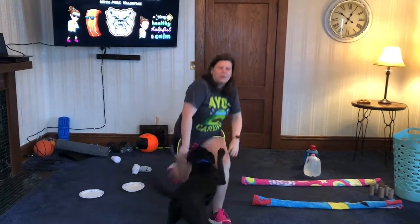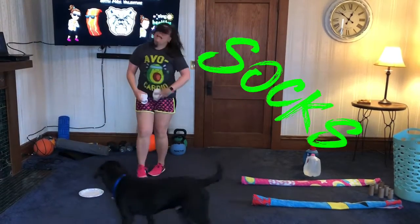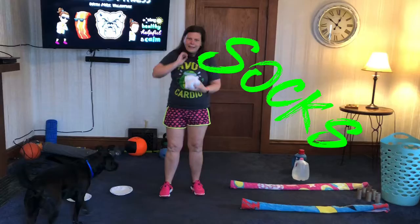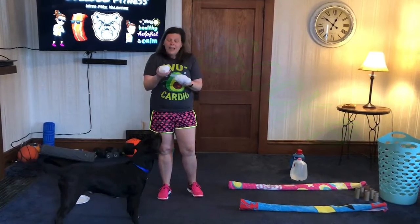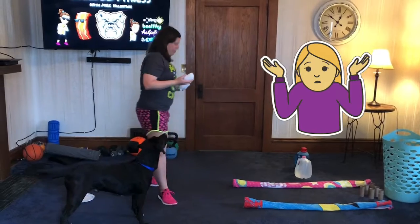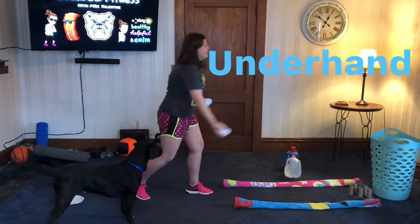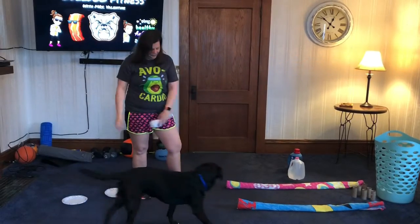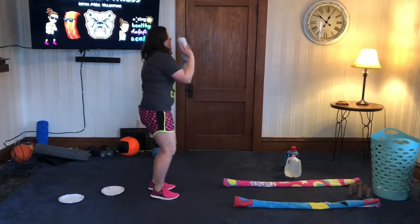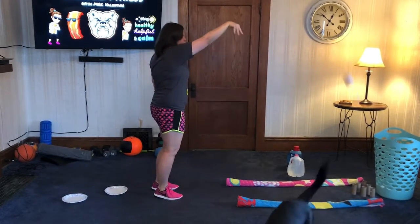One other piece of equipment you might have at home is socks. Dad socks work great for these because they're big. Roll them up and now you've got balls - pretty cool. You can practice your underhand toss with them into a laundry basket. You could even have somebody hold the basket up and practice your BEEF: Balance, Eyes, Elbow, Elevator, follow through.